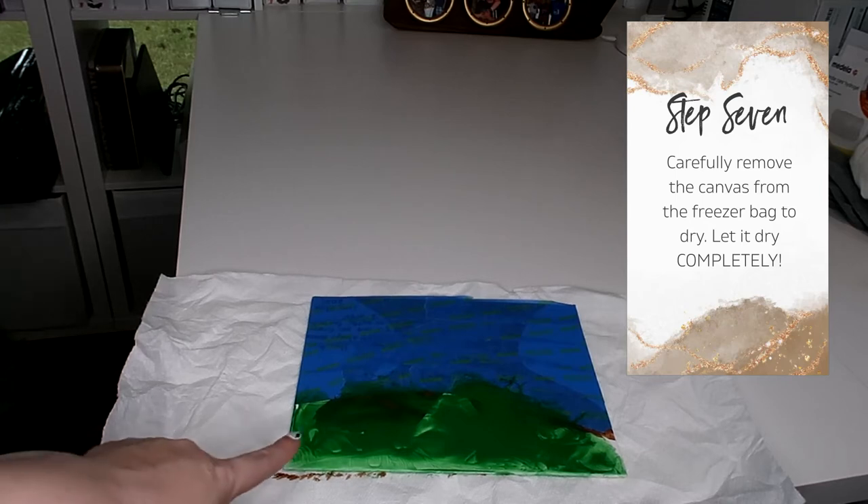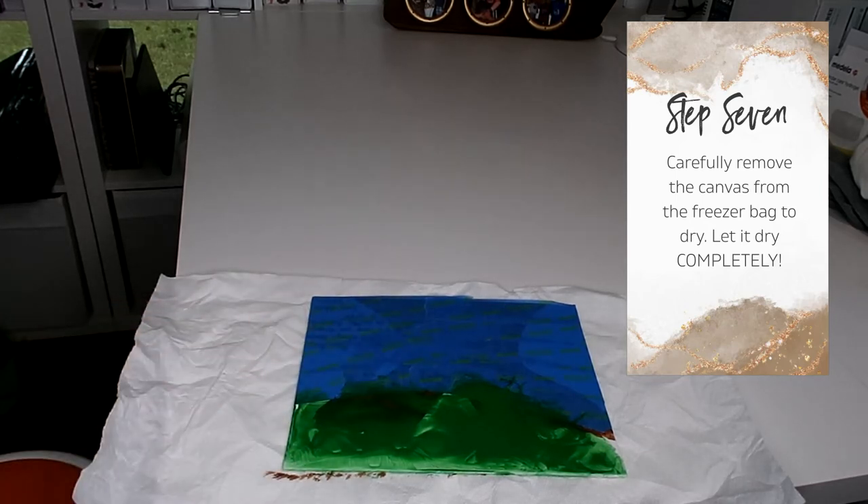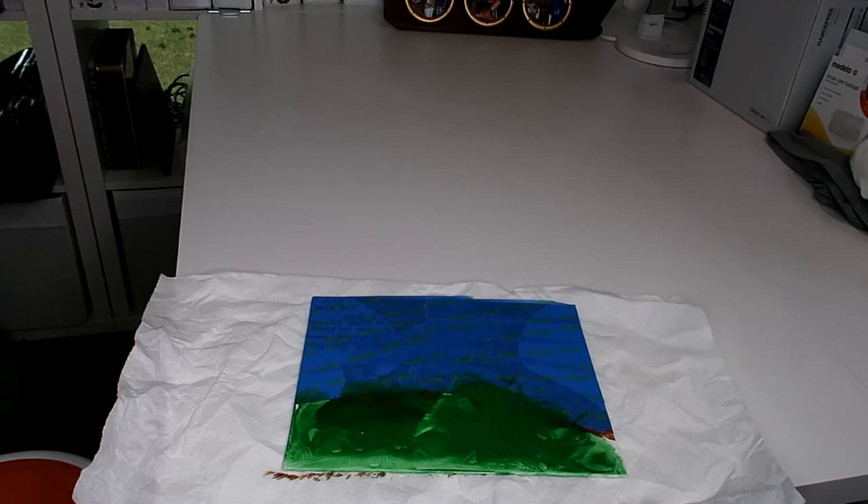You're going to want to let this paint dry completely before you peel any of the tape. For me it's actually going to take probably all night to dry because it's kind of thick. My daughter didn't really swoosh it around quite as much as I thought she would, but we're going to leave it on overnight and check back on it in the morning.